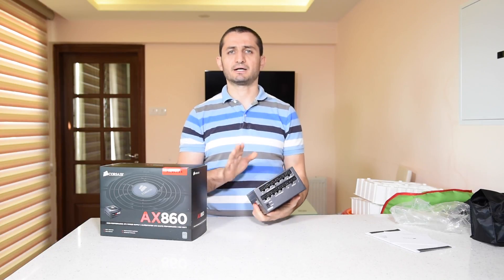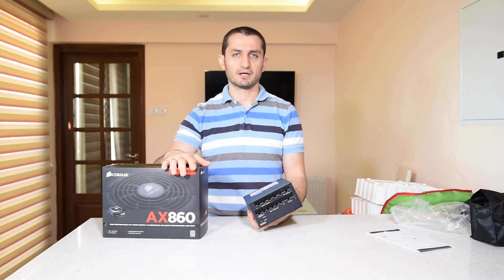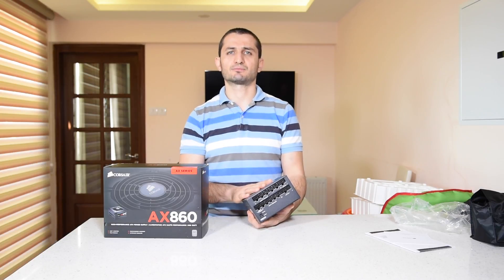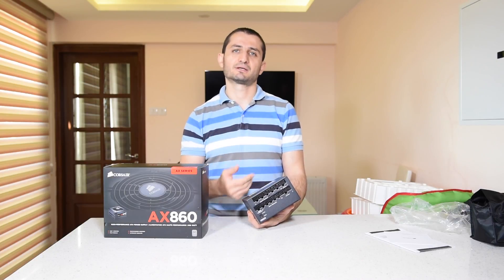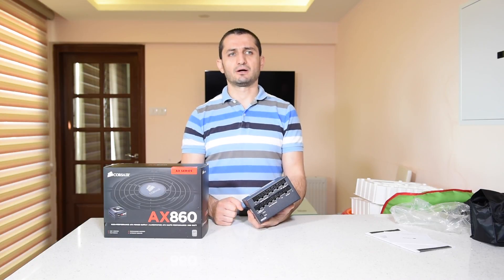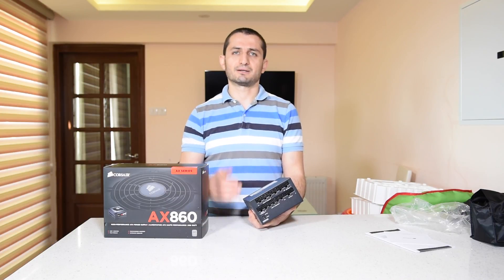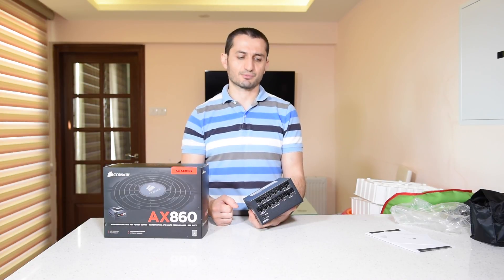As I said, this power supply is rated at 860 watts continuous power. This is the main difference of good power supplies — especially platinum or gold rated ones — from the lower-end cheaper power supplies that claim to provide a similar amount of power. This power supply can provide continuous power at that rate, and also more stable power to your components than cheaper grade power supplies.